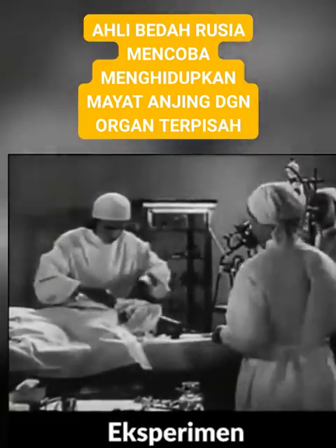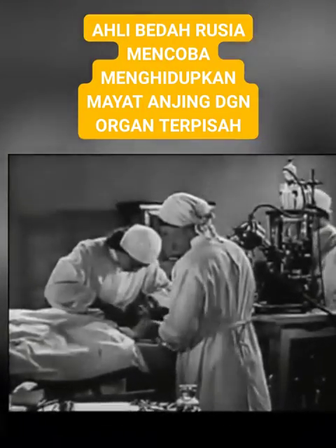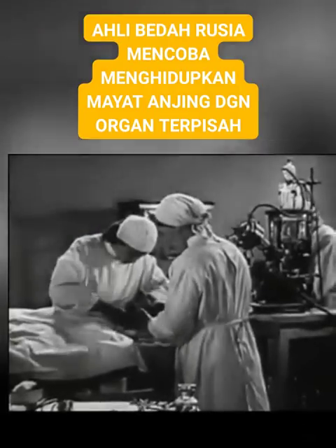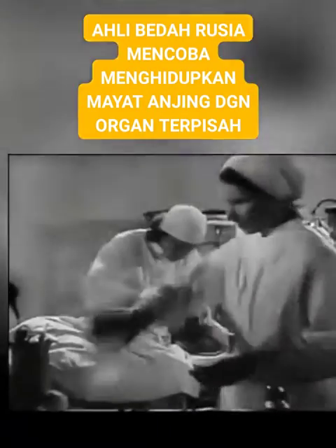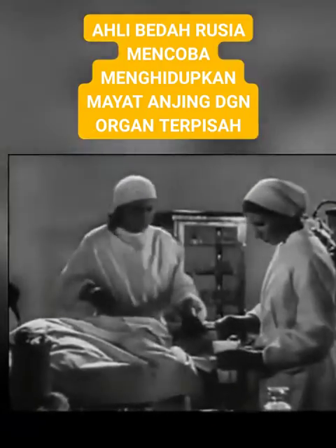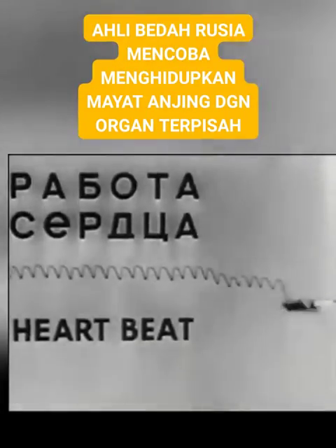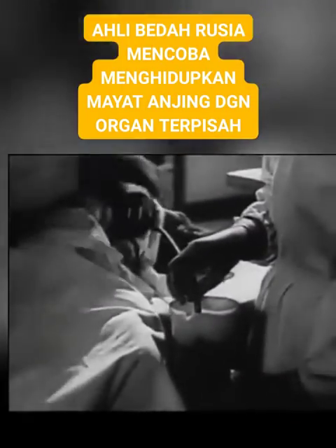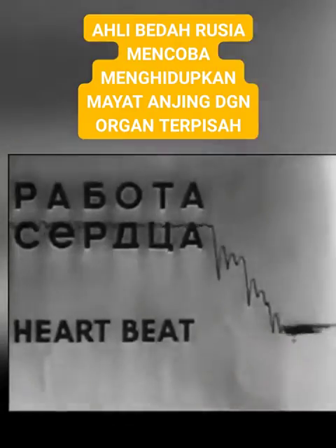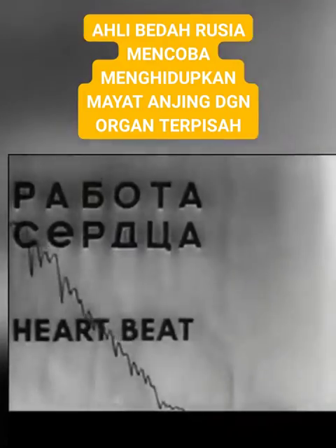The experiment begins. All the blood is drained out through the carotid artery. The heart is stout.